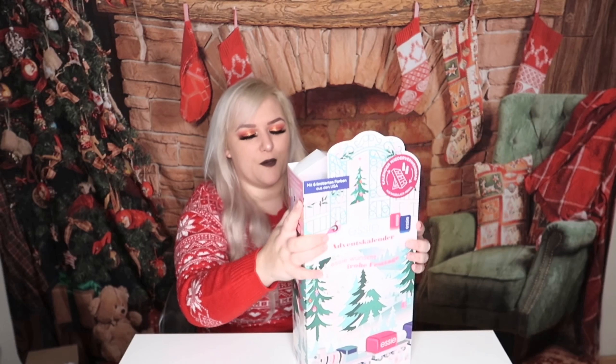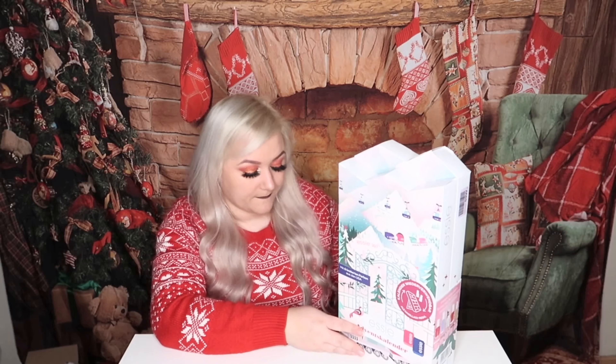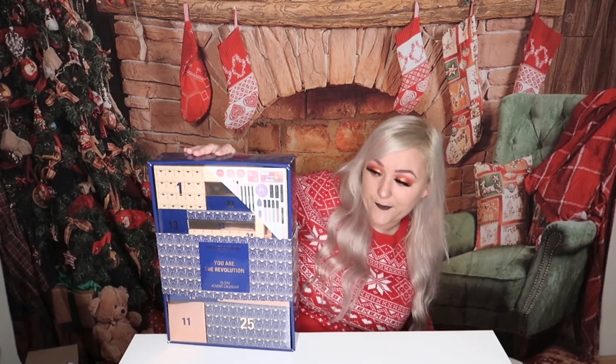I hope you guys liked this cozy unboxing! Keep in mind if you don't like it, you can always gift it to somebody else as a set or pick out individual polishes. This is the season to be giving — you can give any day of the year! I'm going to give this to my niece since she wears nail polish every day and she would be so happy with all these colors. If you liked this, please subscribe and give a thumbs up — see you in the next video! Bye guys!